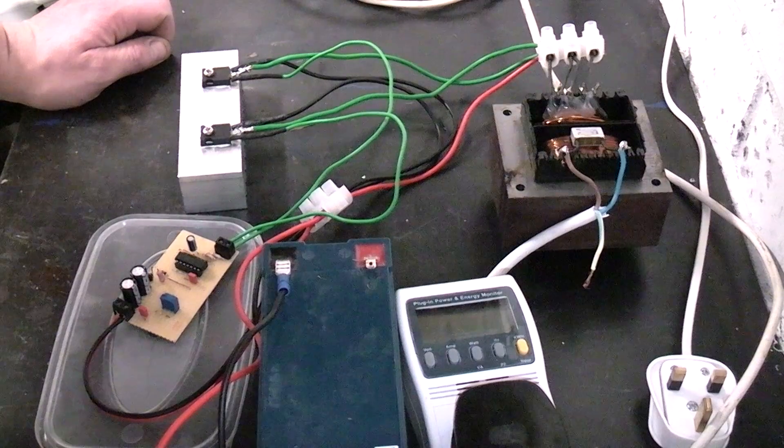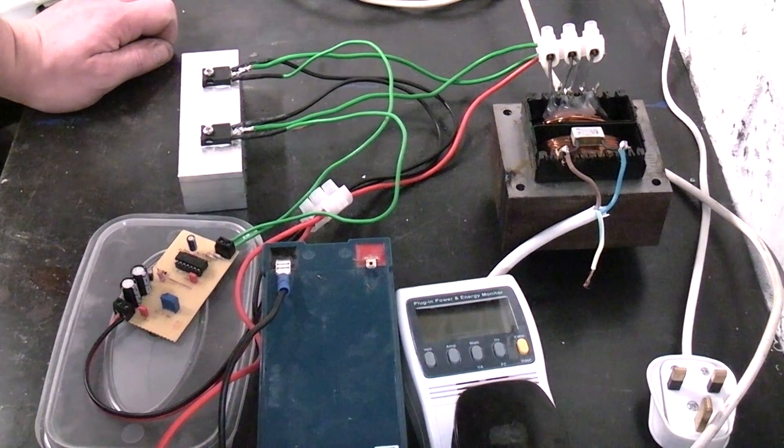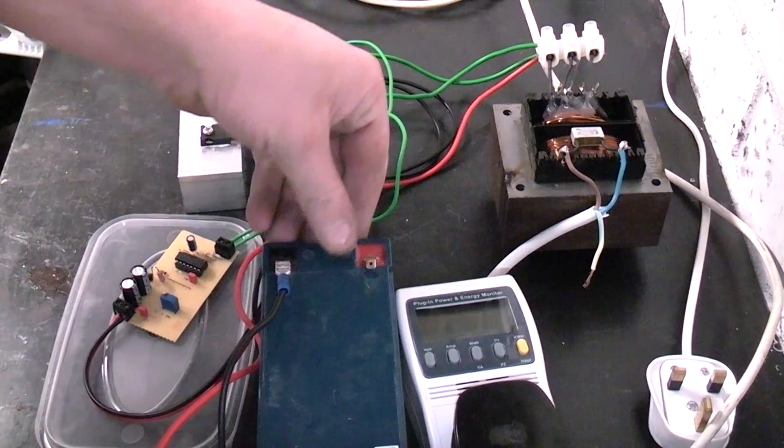Hi there, take a look at this novelty device that I made last year or so. It is basically a 12 volt to 240 volt AC power inverter that I put together.